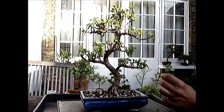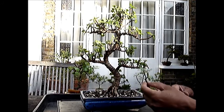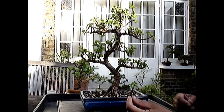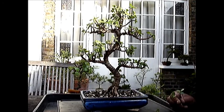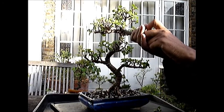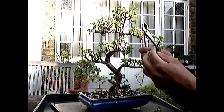This cutting is the branch I have just cut off — it will make a nice little jade plant. They are very easy to grow. All I have to do is stick it into a bit of water and it will root, and then just find a little pot to put it in. This one is too close to the main trunk so I am going to remove it — another good cutting for another little jade.